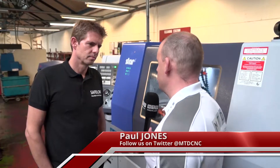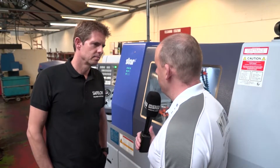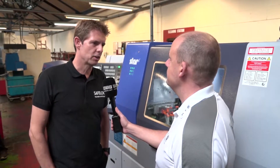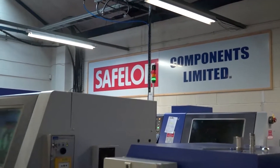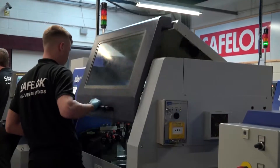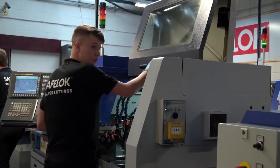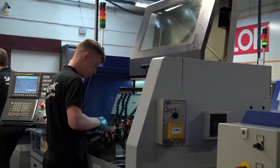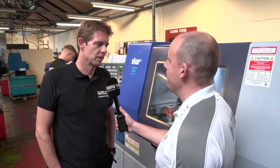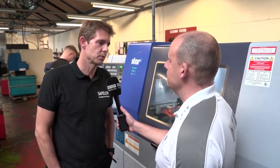Ian, Safe Lock valves and fittings — you manufacture your own parts but you're also subcontractors as well, correct? That's correct. And what's the split in the business? I'd say 80% is Safe Lock components. We're looking at these Star machines today. When it comes to this capacity, what do these do more of — subcontract or your own product? It's pretty much a mixed bag; you take what comes through the door and our own orders will fluctuate as well.